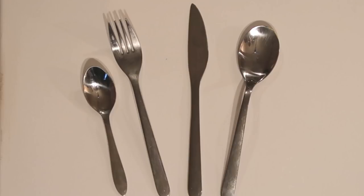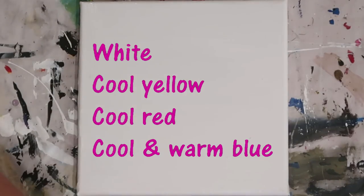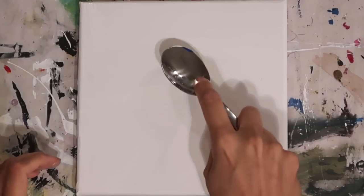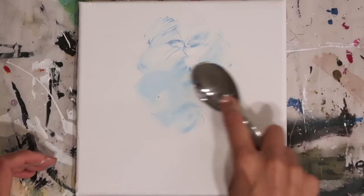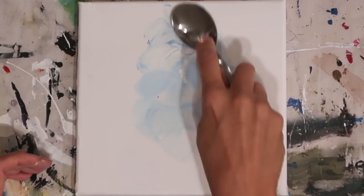Tools wise we're going with our basic cutlery — absolutely no brushes being used in this painting today. I've got the spoon, two spoons, fork and a knife. Colours wise we're going with white, cool red, yellow, cool blue and warm blue. This canvas has been pre-primed already, so putting the paint straight onto it makes it an awful lot easier to blend. I'm using the back of the spoon, which actually blends the blue in quite subtly.